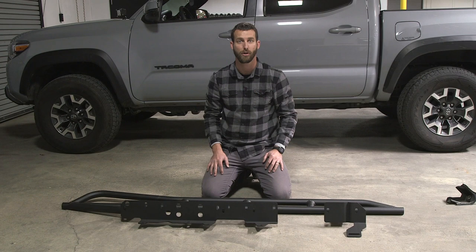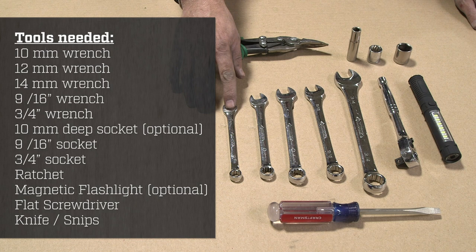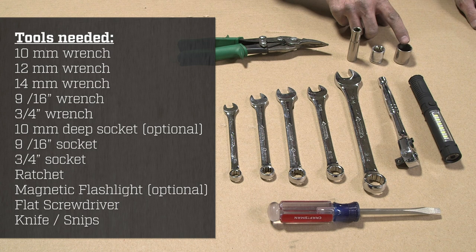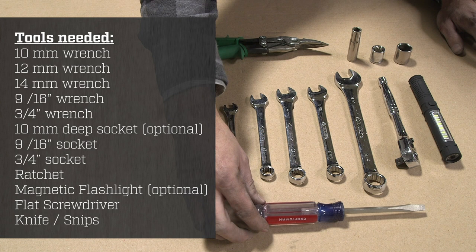The tools we will be using today for our installation are a 10 millimeter wrench, a 12 millimeter wrench, a 14 millimeter wrench, a 9/16 wrench, a three-quarter inch wrench, a 10 millimeter deep socket, a 9/16 socket, and a three-quarter inch socket. We will be using the ratchet that you need for those sockets. Having a magnetic flashlight is very helpful. You will need a flat screwdriver or pry bar, and a knife or snips of some kind to trim some plastic.